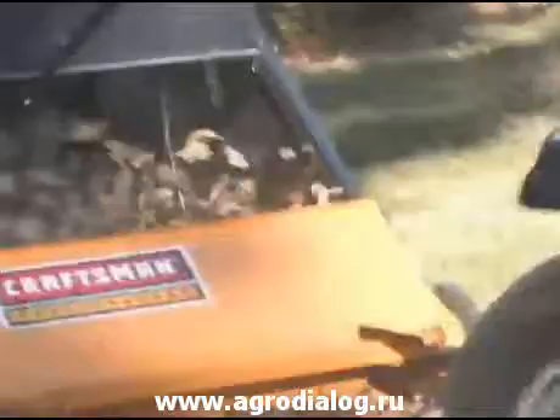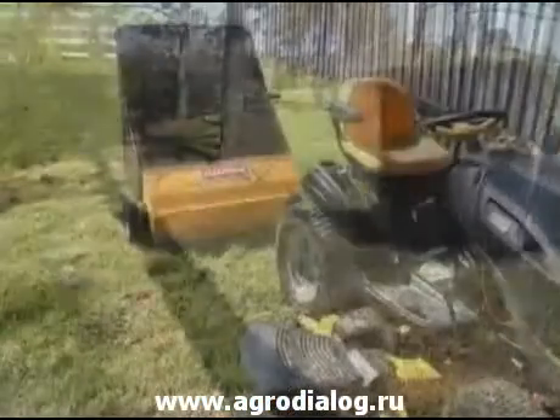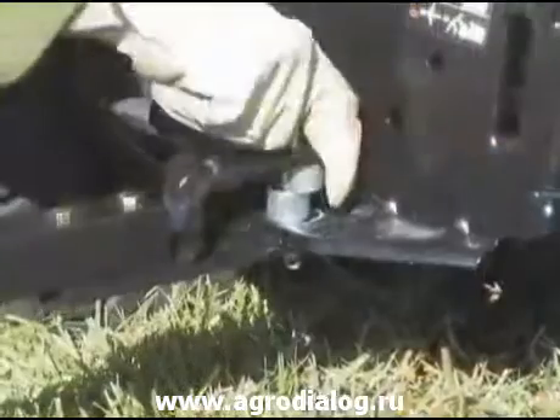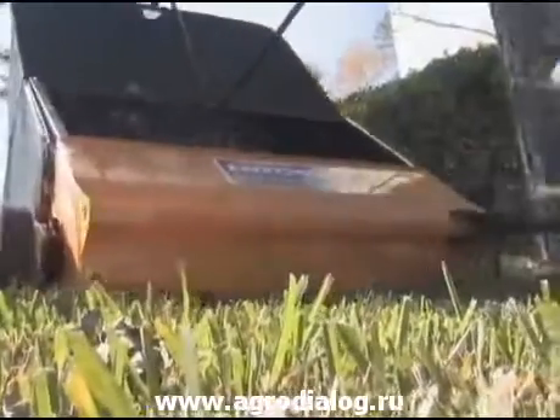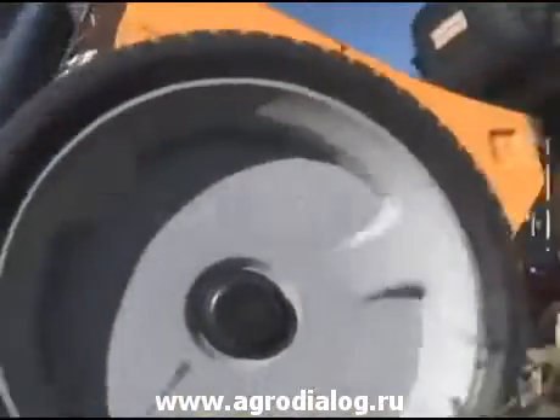It has seven patent-pending features that differentiate this model from all other sweepers. This is a universal attachment that will work with any brand tractor and includes the hitch pin to attach the sweeper to your tractor. The Craftsman Professional Sweeper has a chain drive system in the wheel as an exclusive feature only available at Sears.